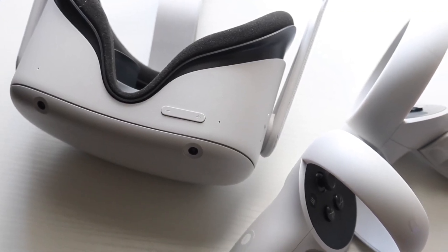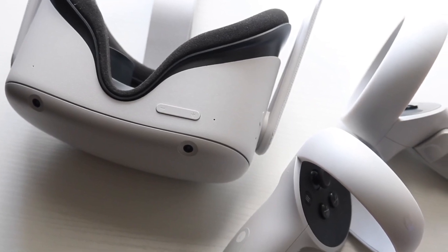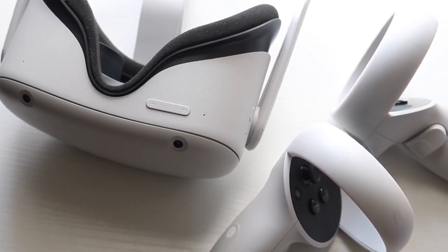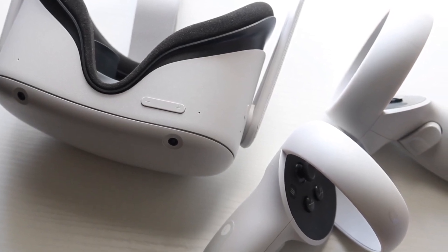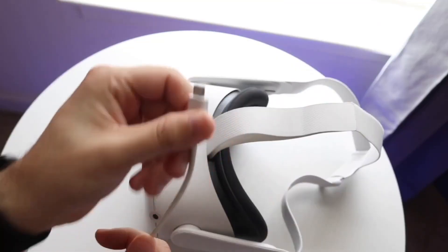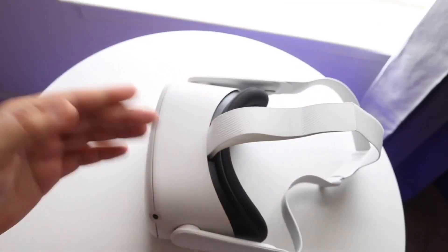If that still doesn't fix it, another thing you want to try is checking the power cable of that headset. Sometimes the power cord may be the issue, so try replacing that wire or using a different wire to charge the headset. That could very well end up fixing the problem too.